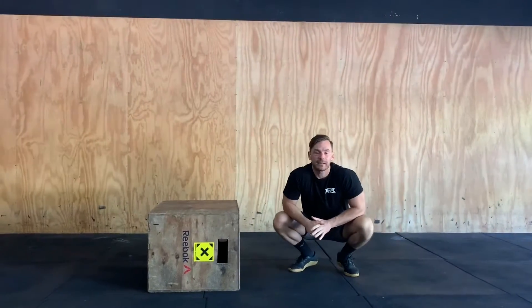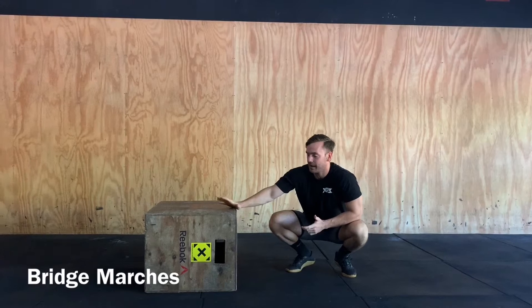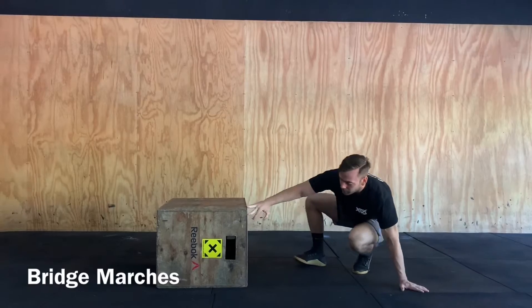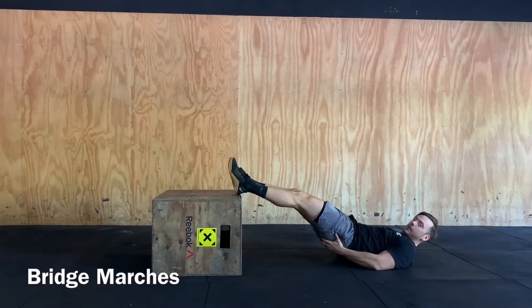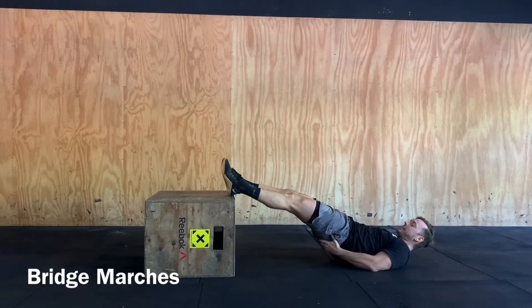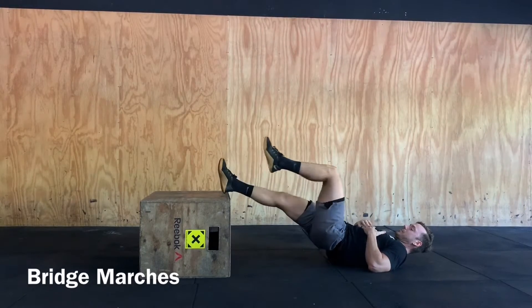The second piece of mobility for today are going to be some bridged marches, so just finding any object you have. This is even possibly too high, something a little bit lower. What we're going to do is speed up that bridge, nice big glute squeeze, midline nice and stable, driving down so we're really isolating those glutes and we're just going to control back.